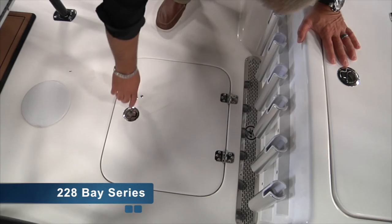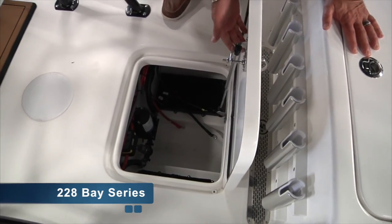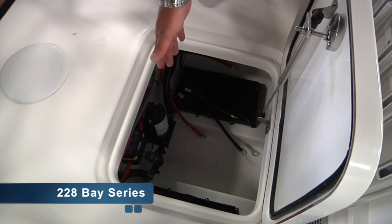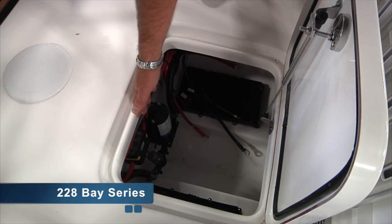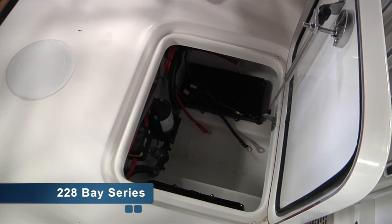All SeaPro models offer this battery lazarette behind the leaning post. As you can see, it's on a shock as well. It'll hold your house and engine batteries, your pickups, an automatic charging relay, and your thru-hull transducer — all easy access in the floor, center of gravity.